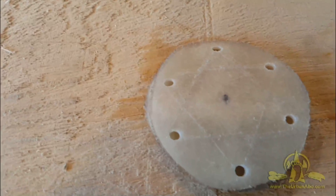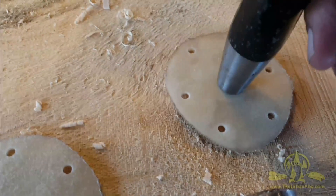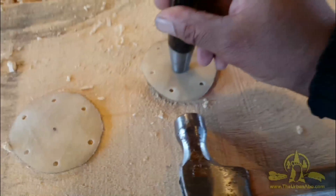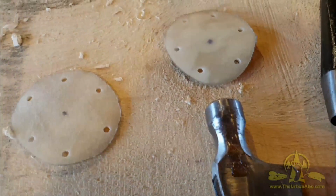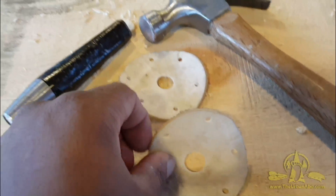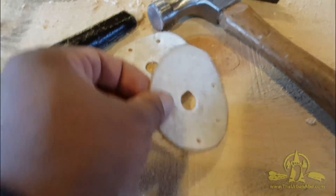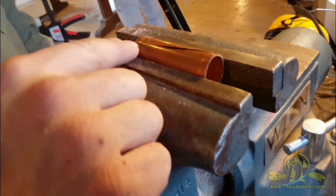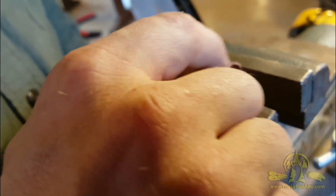Now we're ready to punch out the center piece. Got my hammer and we'll just make sure that you don't make it any smaller than that. If anything, go a little wide of the black line — wide of the black line, outside there.